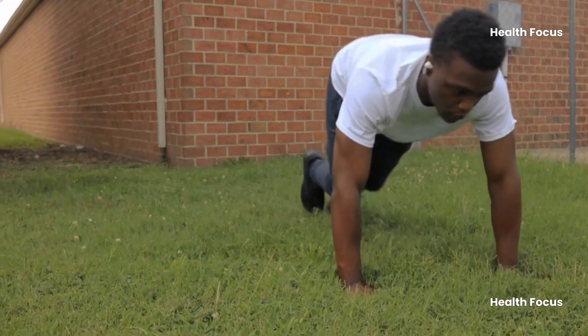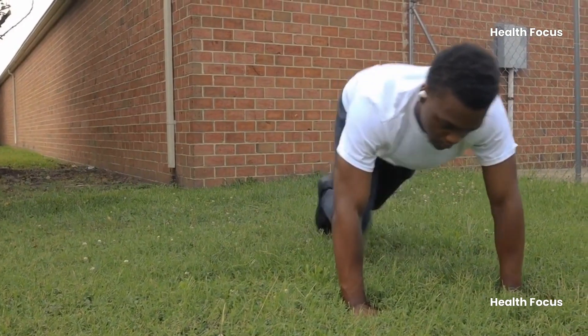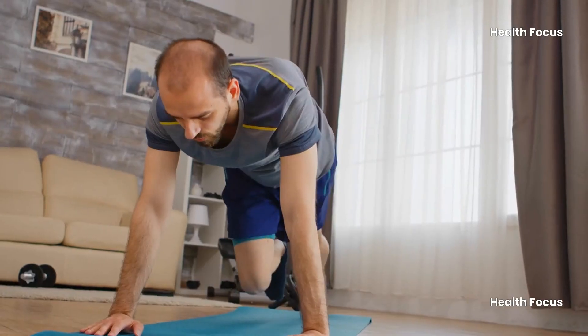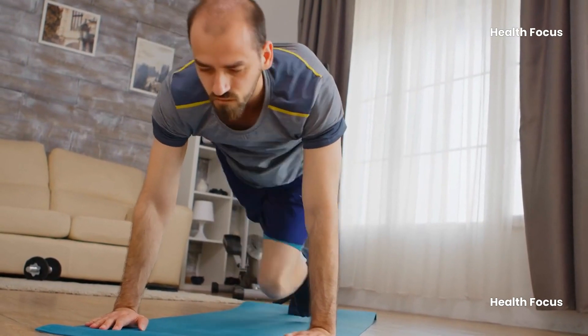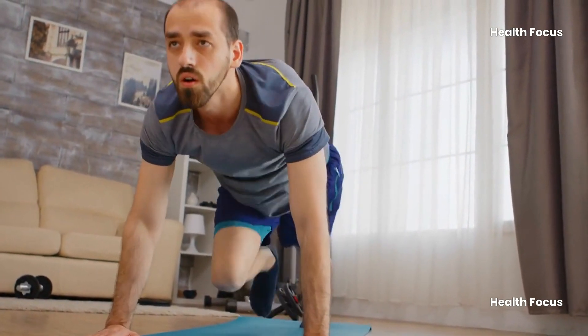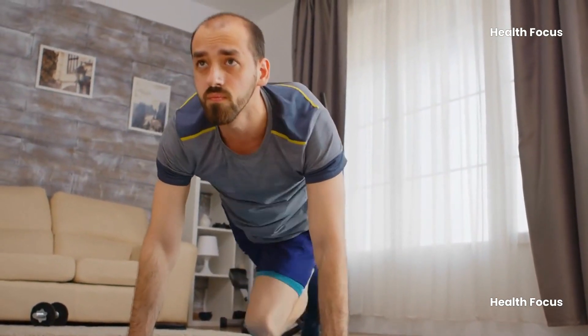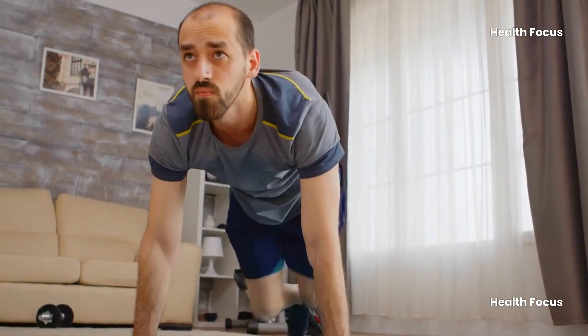Mountain climbers are for everyone — beginners, advanced exercisers, everyone can benefit from this awesome exercise. Remember, consistency is key. Make mountain climbers a regular part of your workout routine, and you'll be feeling stronger, leaner, and ready to tackle any challenge, real or metaphorical mountain, in no time.